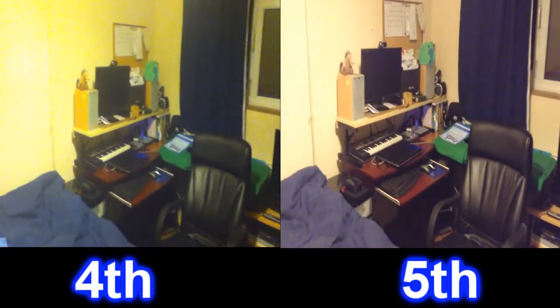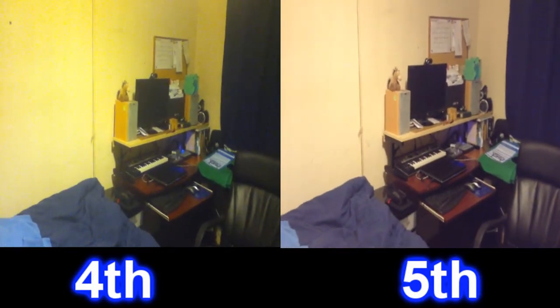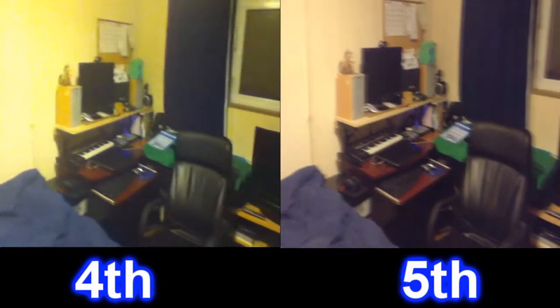I'm actually surprised at how bright the iPod Touch 4th gen is. I'd say the iPod Touch 4th gen ain't doing too bad, but the 5th gen — the quality of the picture is way better.